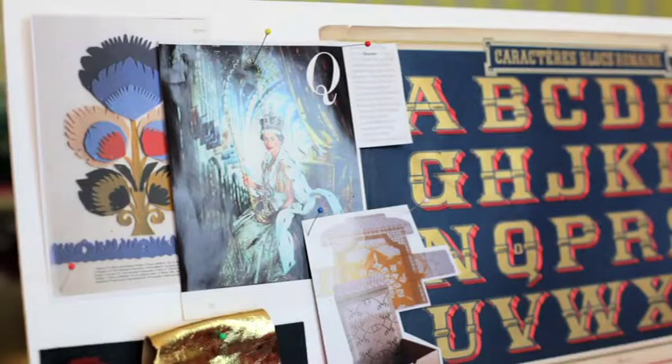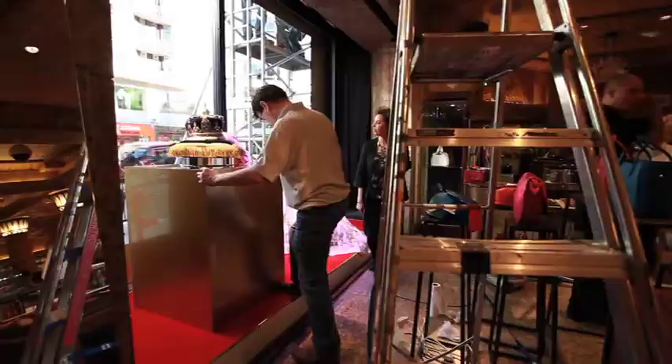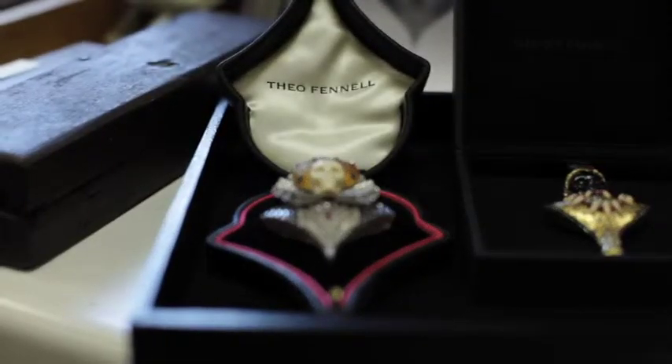I just think the Queen is such an incredible person. She works so hard — she probably doesn't even have enough time to take the corgis out for a walk. It's a great honour to be in the Harrods window, and I think it's just part of the whole Jubilee thing.